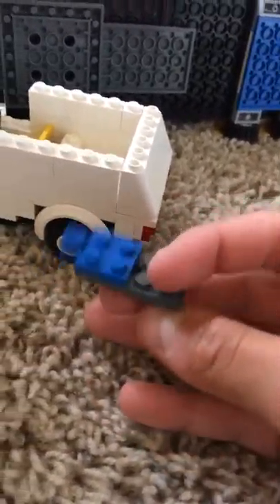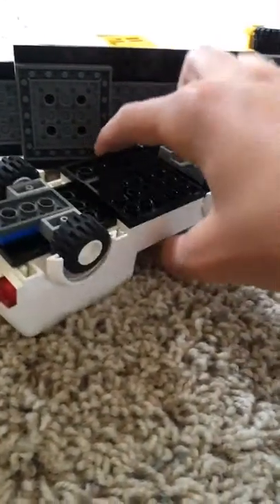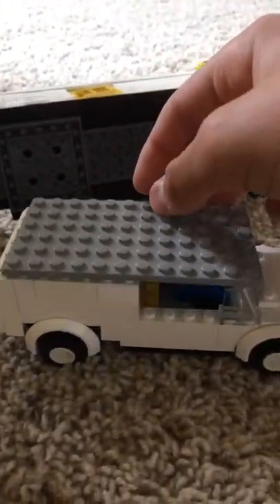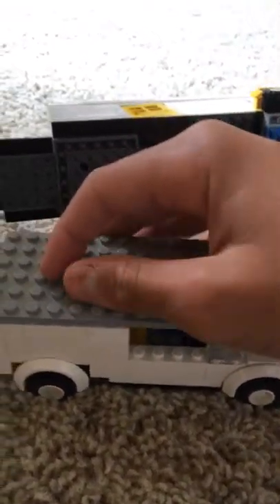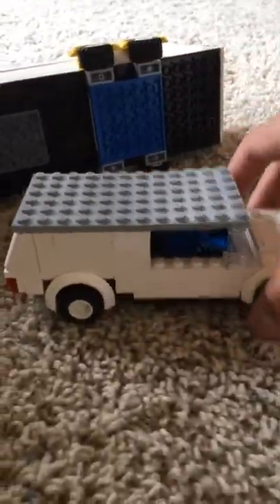For the trailer piece — you want a two by four and then this little piece right here. You need this piece because that's what hooks the trailer to the car. Hook that right here like that. Then grab the roof piece — quite easy to make. Pop that on right there and you've got your car. There's the chair I popped out. This is what the car should look like.